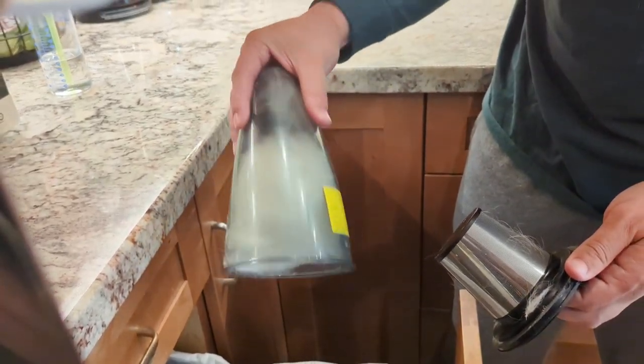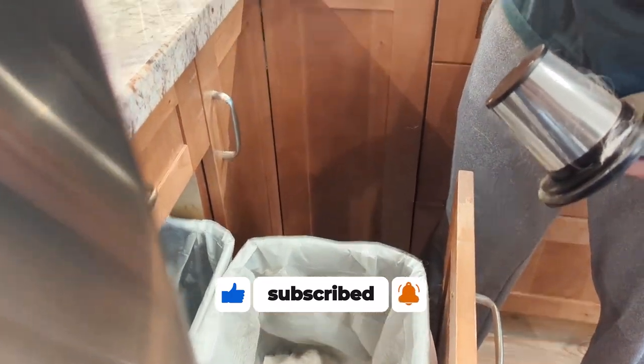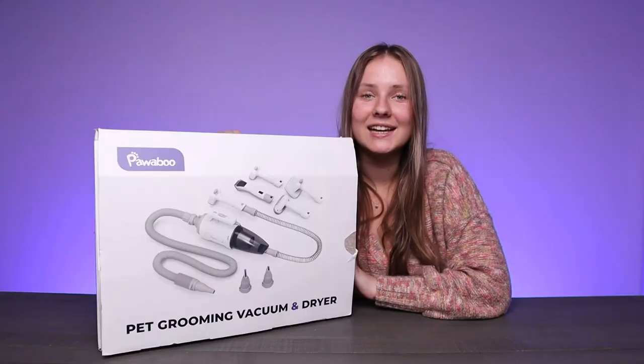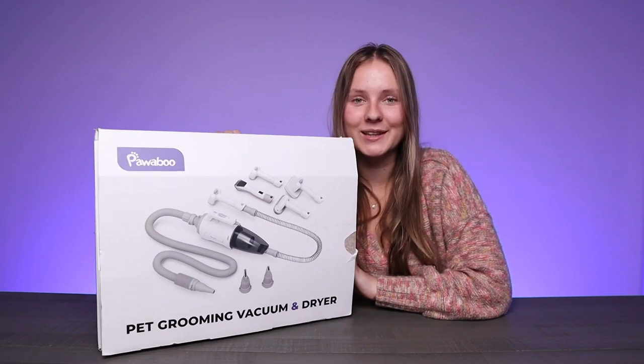Overall, the Pawaboo Dog Grooming Kit and Vacuum and Dryer 3-in-1 is awesome. It's a complete grooming kit with everything you'll need to keep your dog looking and feeling their absolute best.